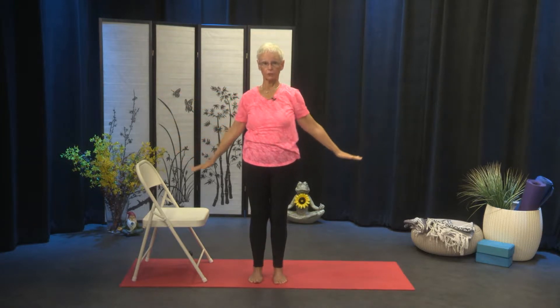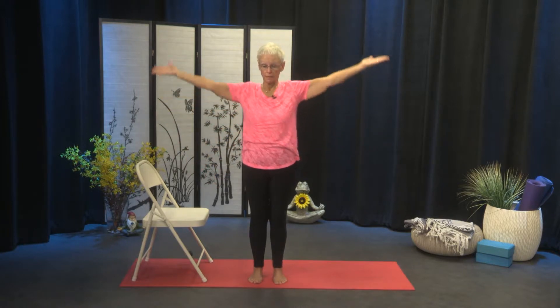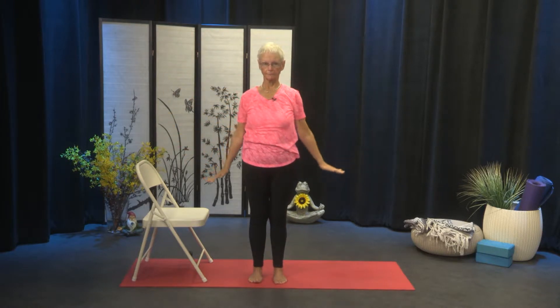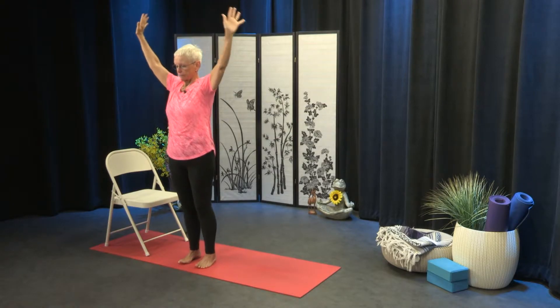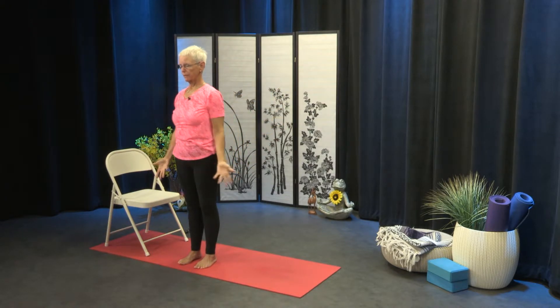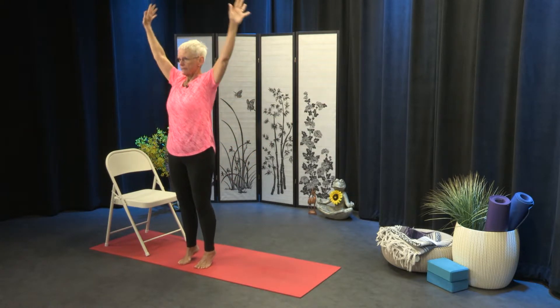Inhale, and exhale. Again, we're going to do five, so we have three more. Inhale, the arms out to the side, lifting the heels as you reach overhead, and then lowering. It's all about working and strengthening those ankles as we come up and down. And lastly, here we go — inhale out to the sides and up, and down. Great job.